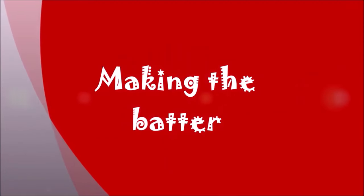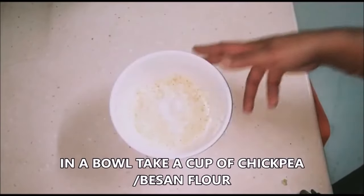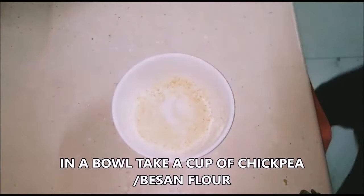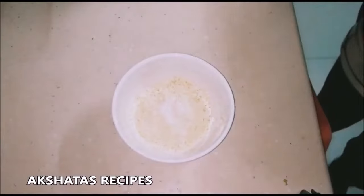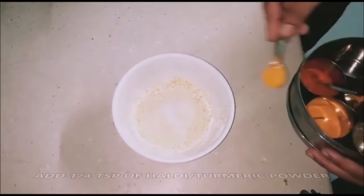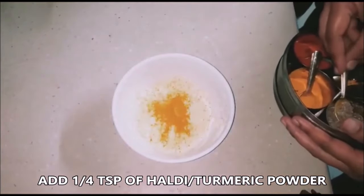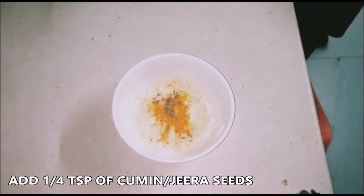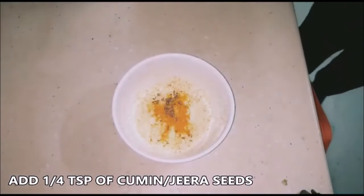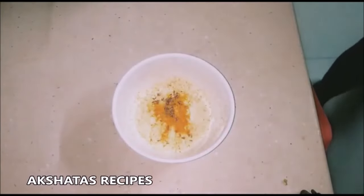Now we're going to work on the batter. I've taken about one cup of chickpea flour, also known as besan. I'm going to add a little bit of turmeric powder, about one-fourth of a teaspoon, about one-fourth of a teaspoon of cumin seeds or jeera, and a little bit of salt. Then add a little water at a time and whisk it to make it into a slurry.